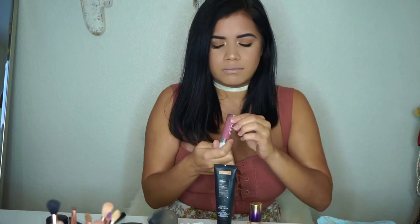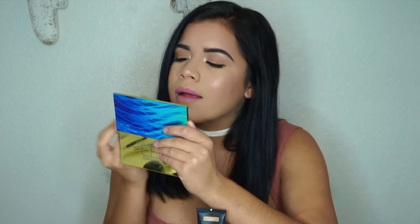Now I'm going in with Dose of Colors — this is their lip gloss, I think it's called Rose. It's so pretty and pink! I didn't want to just do a nude; I wanted something a little different. So this would be the everyday look — a cute pink lip, simple eye, lots of highlighter (that's how I like it), contour, and that's it!